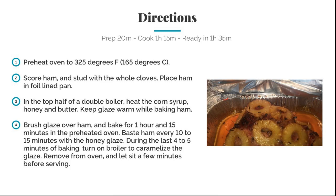For the directions: preheat the oven to 325 degrees. Score the ham and stud it with the whole cloves. Place the ham in a foil-lined pan. In the top half of a double boiler, heat the corn syrup, honey, and butter. Keep the glaze warm while baking the ham.